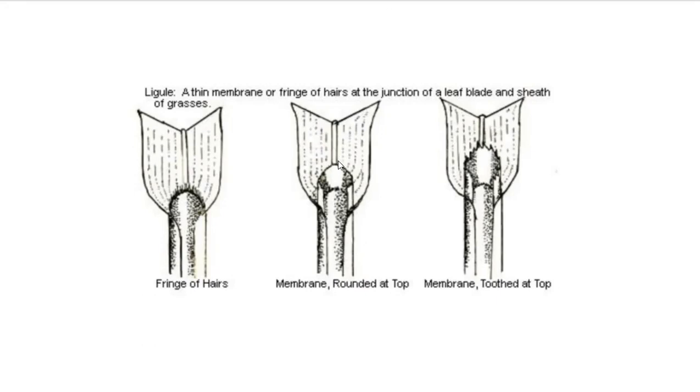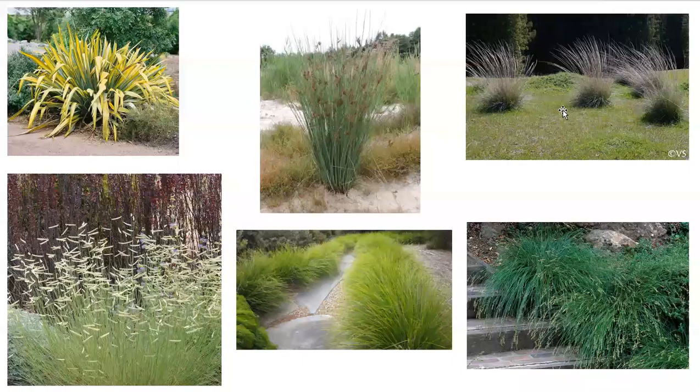A lot of times we're identifying these plants during a period when we can't utilize their flowers, so instead we're using their leaf parts to identify them.